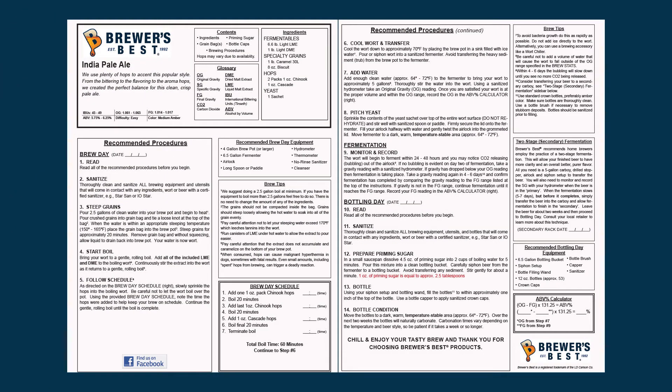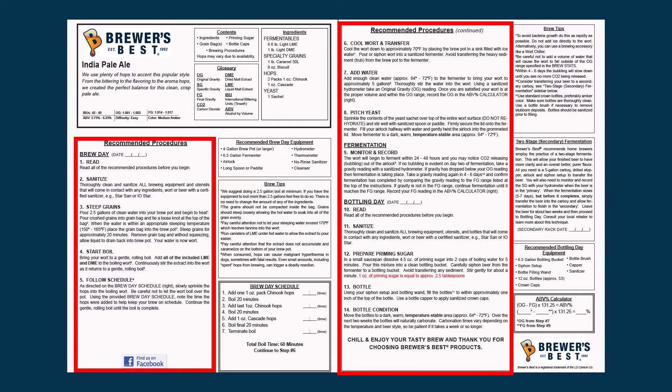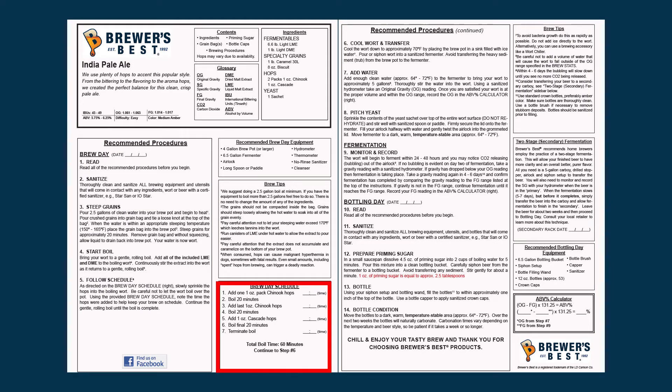We highly recommend you take time to familiarize yourself with the instructions before beginning to brew any particular kit. The top section will always have your specs and the ingredients used to produce that kit. The recommended procedures, always found in the left-hand column, are your step-by-step production notes. It will take you from Brew Day all the way through Bottling Day. The Brew Day schedule will always be found in the bottom right-hand corner of the first page, giving you a list of timing for when to add your hops or any adjuncts included in the kit.